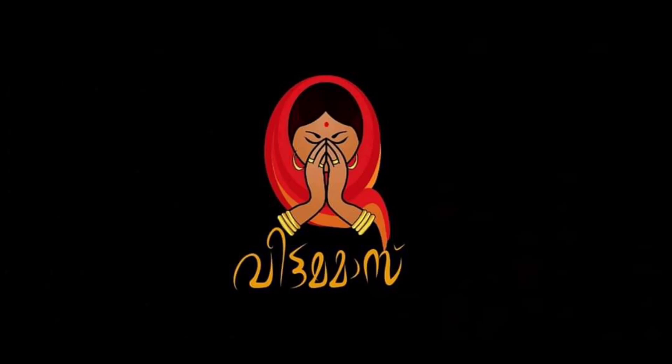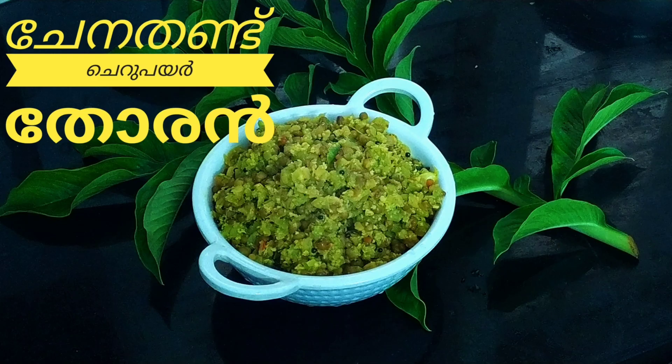Hello everyone, welcome to this episode of Vita Masande. In this episode, we are going to talk about a small dish like this.